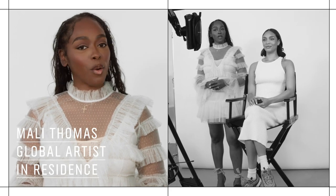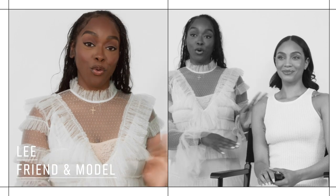Hi everyone, my name is Mali Thomas, Global Artist in Residence for Bobbi Brown. Today I have Lee in the chair and we're going to discuss all things complexion. Let's get started.